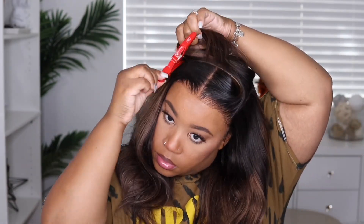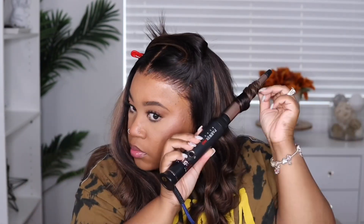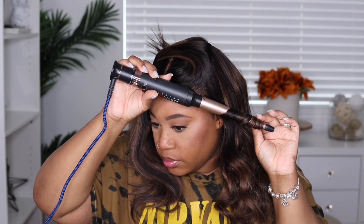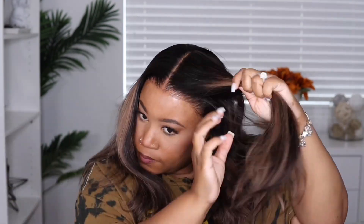For today's look I definitely want to give this some really nice soft waves, so I'm going to go in with my wand curler using a bigger barrel with smaller ends. There were a few pieces I had to go back and redo because I took bigger sections. When I moved up toward the very top of the unit I took smaller sections and it came out a bit more defined.